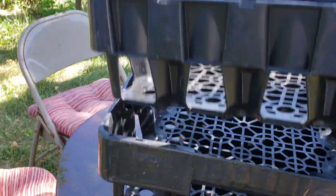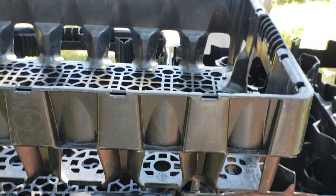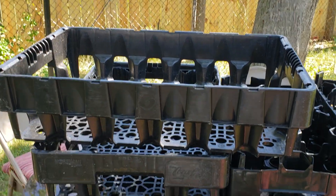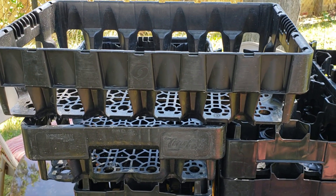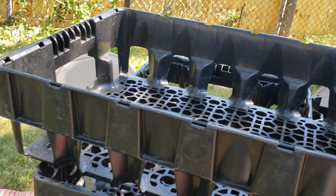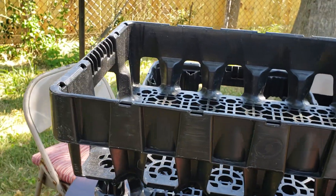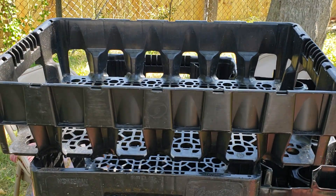I'm gonna use all these things either for table space or as planters. Have you thought about doing this? If so, let me know how you use them. These are multi-functional — you can even make crafts out of them, but I'm going to use them for extra space or as planters.